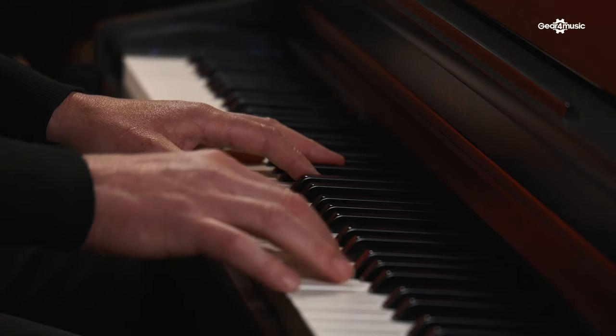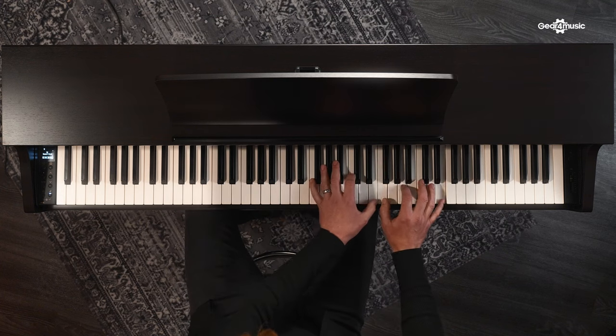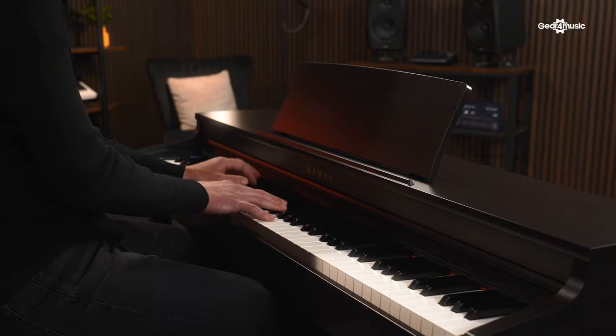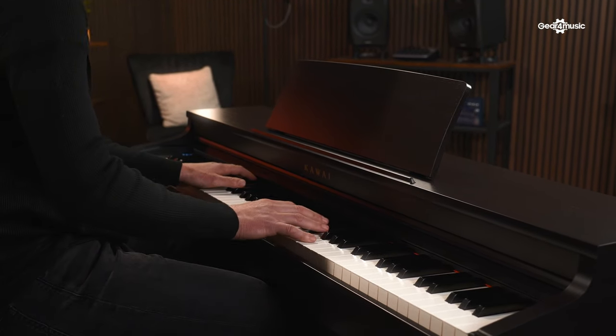Different players will use different parts of it. Some will just sit down and play the SK EX piano sample and that will be as far as they ever go — which is absolutely perfect. But others, maybe younger students, will be more keen to get involved with Bluetooth MIDI and those additional features.